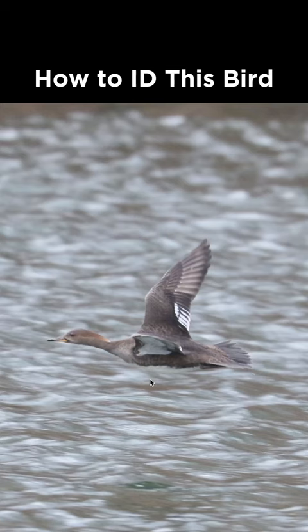How to identify this bird from Pennsylvania during March. We have a waterfowl species here, and the first thing we might notice is the overall brown coloration. There are a few patches of white — for example, in the underwing, the belly, and in the secondaries — but otherwise it's just brown.